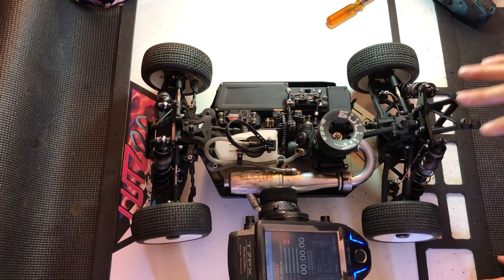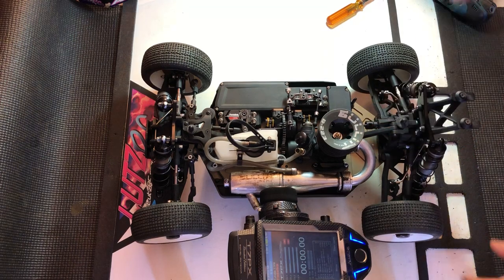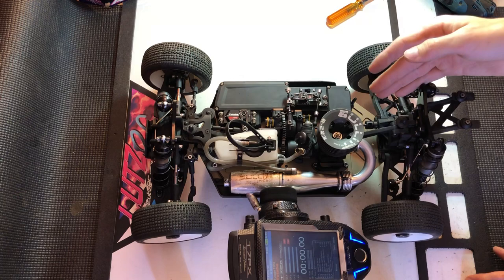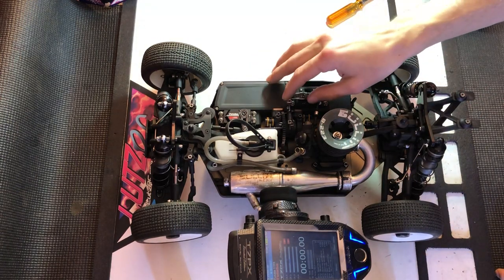You'll notice me almost every single qualifier in Maine for the Nitro — I'm warming it up on the bench, getting ready to run, and I'll check my brake bias really quick just to make sure nothing's changed, just to make sure no fuel got on anything, that it still feels right. And if I need to, I can make a quick adjustment with the dials here for my bias.